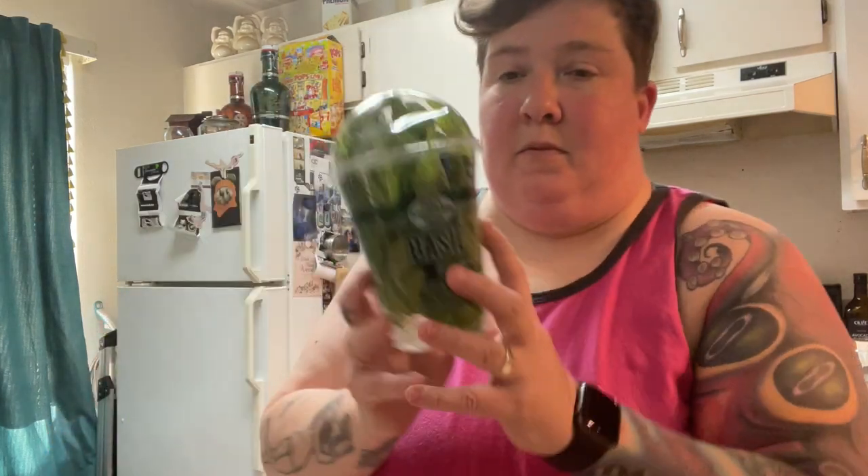The roast is in the crock pot — it's going to be cooking for six hours. Here's what you're going to need if you want to try these out: basil, feta cheese in a block, sun-dried tomatoes, an egg for an egg wash, and tortillas.